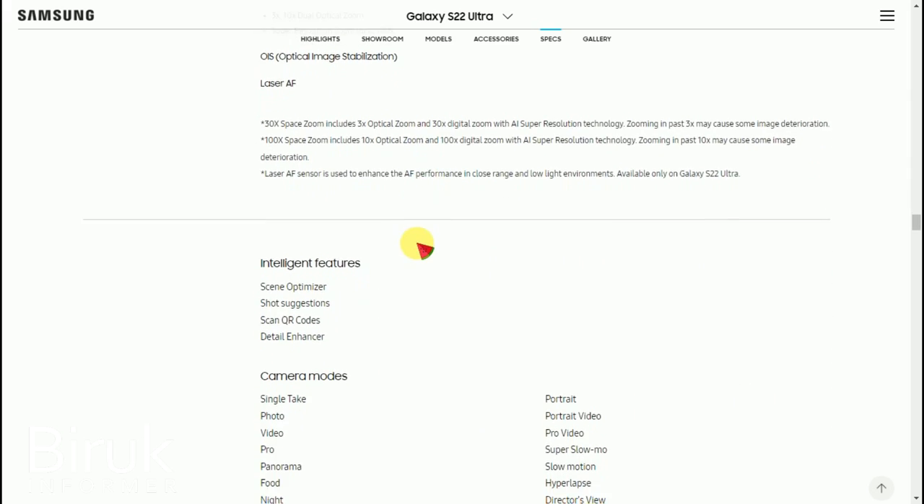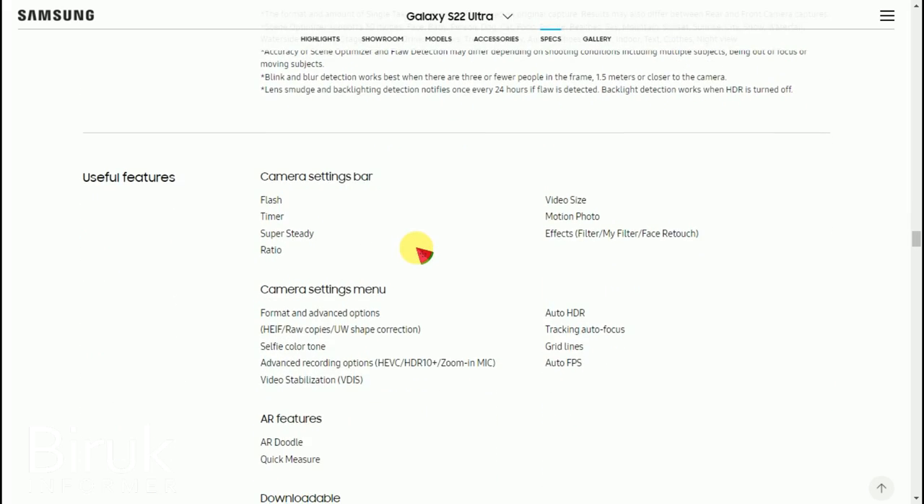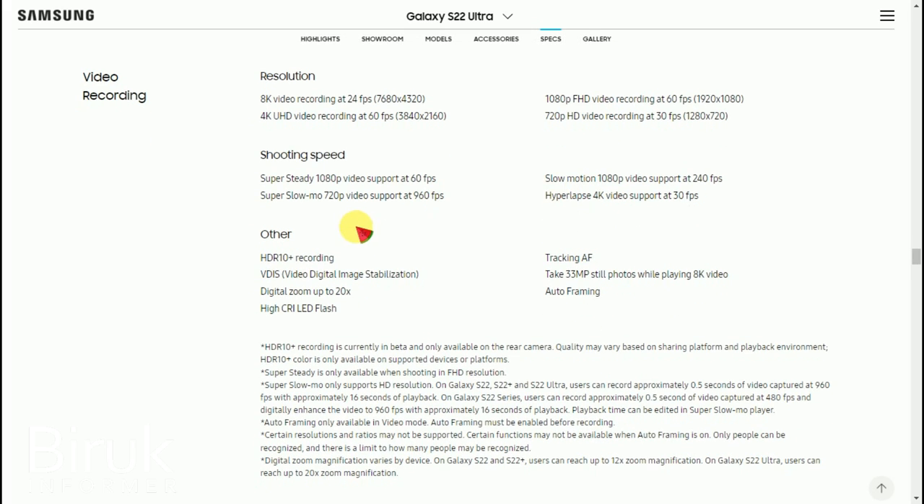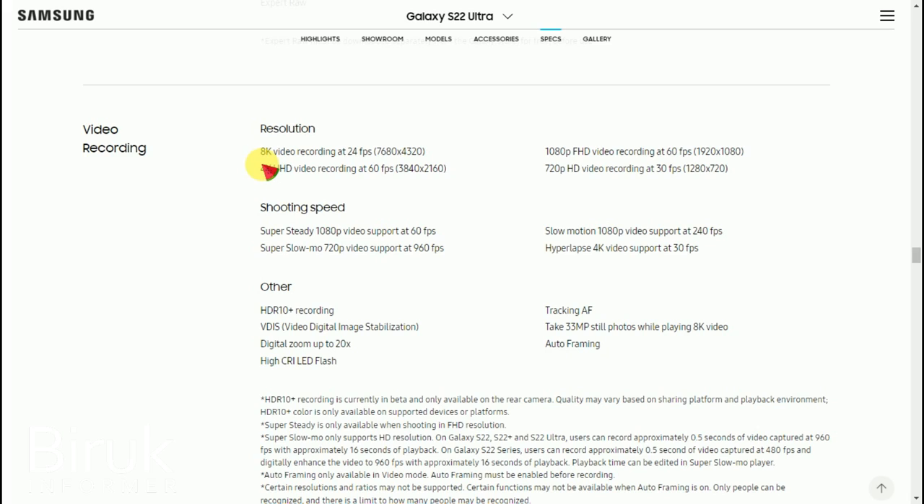The device supports 4K Ultra HD video recording. It can record Full HD video as well. The camera technology supports high-resolution pixel video and photo capture, useful even for professional TV station-level content.